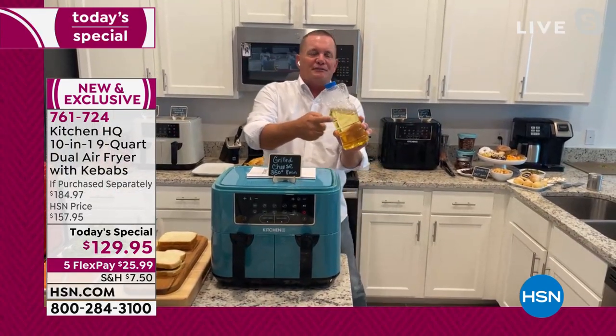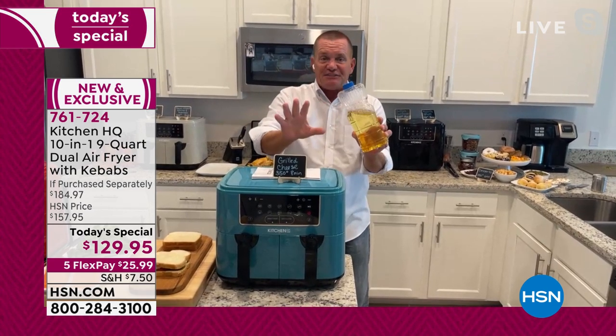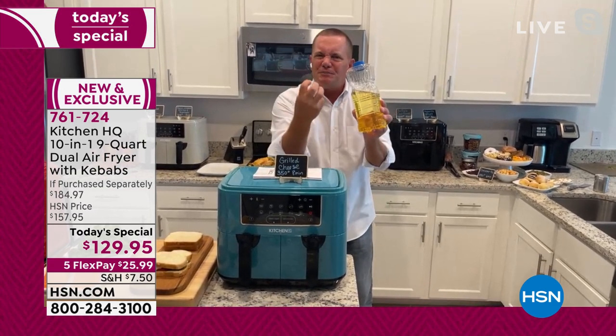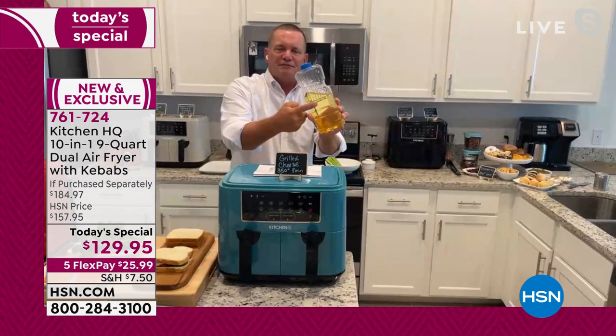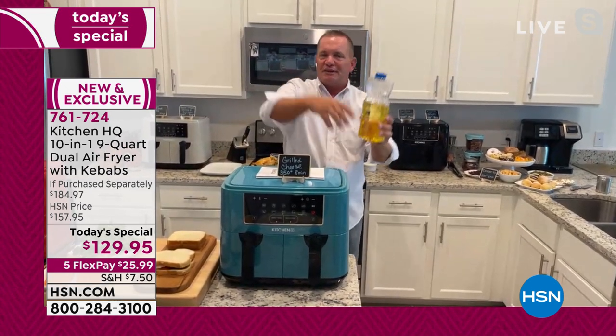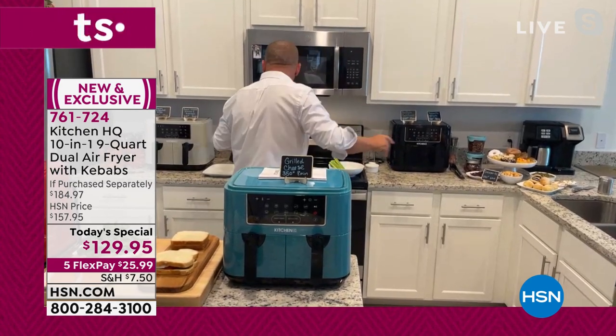We all know air frying, and if you don't know by now — if you've never tried an air fryer, they're amazing: great taste, flavor, crispy outside, juicy tender inside with no oil. If you're used to frying chicken or fish in oil, you get the splatter all over — never have to worry about it.